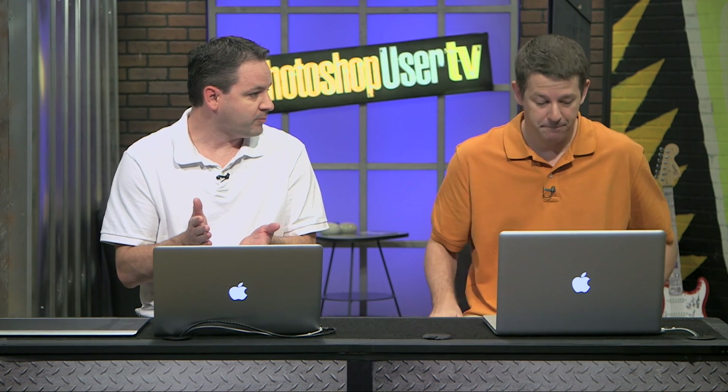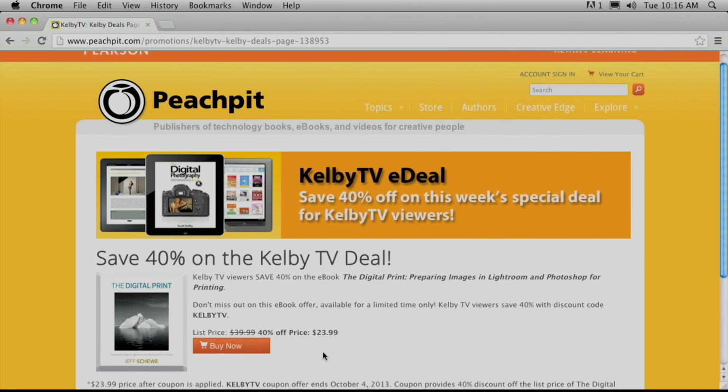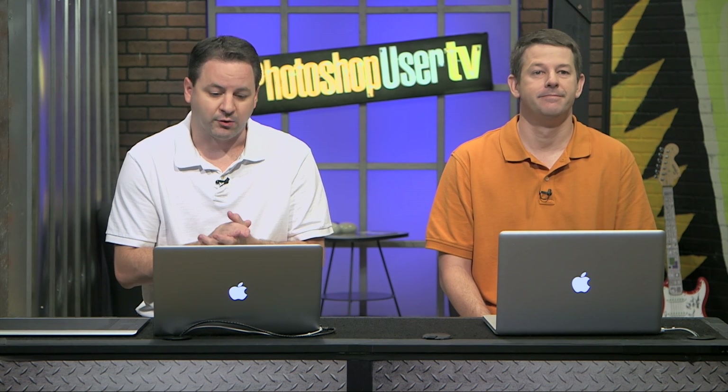We also have e-book deals from PeachBit. They've got a new deal — you can save 40% on this great Kelby book: Preparing Images in Lightroom and Photoshop for Printing. It was originally $39.99, and with 40% off you can get it for $23.99. Definitely great e-book deals over there at PeachBit.